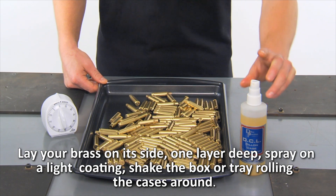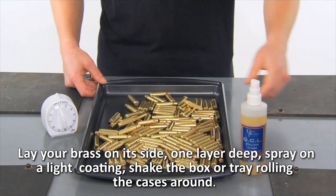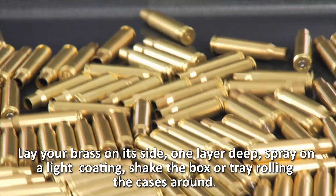Spray on a light coating. Shake the box or tray, rolling the cases around.